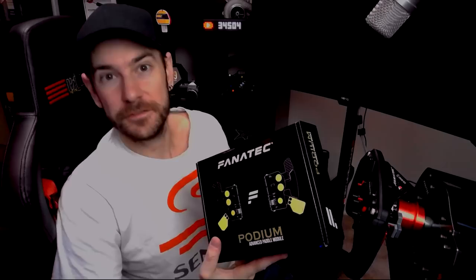Obviously, the podium paddle module has a lot of other features and benefits as well, which we'll cover in more detail. But anyway, let's get everything over on the bench, get it unboxed, get it installed, and put it to the test.